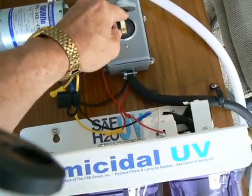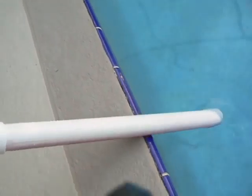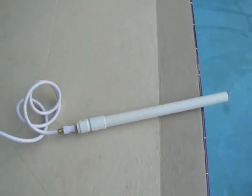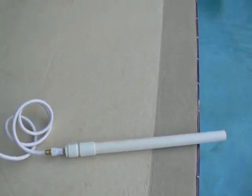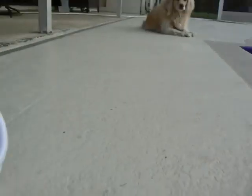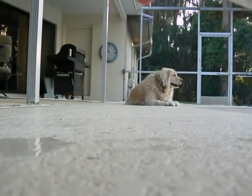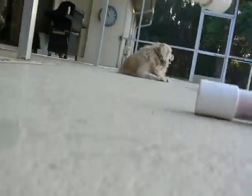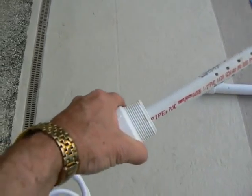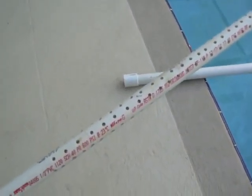And we can turn it off with a switch. That's the filter for the strainer, inside the strainer. So you can take it apart so you can clean it if it gets dirty. Perfectly.